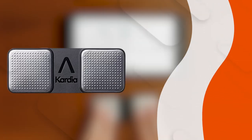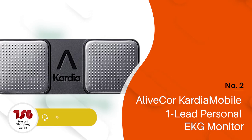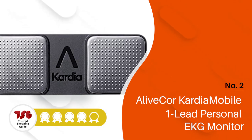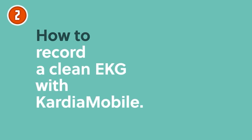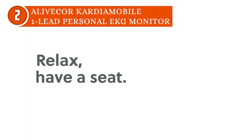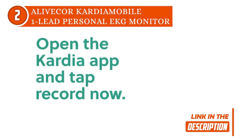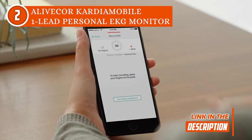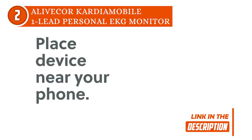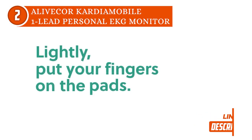The second personal EKG monitor on our list is the LiveCore Cardio Mobile One Lead Personal EKG Monitor, which TrustedShoppingGuide.com has awarded a 4-batch rating. If you are looking for a personal and long-lasting EKG, the LiveCore Cardio Mobile One Lead Personal EKG Monitor is the ideal selection. This monitor can measure an unlimited number of EKGs at any time and anywhere. It is also extremely user-friendly — simply enable Bluetooth on your phone and download the Cardio app from the Apple or Google Play stores, and the device will be detected automatically.